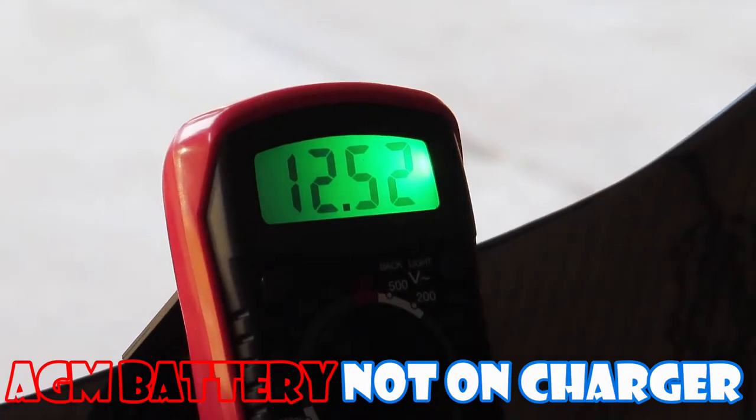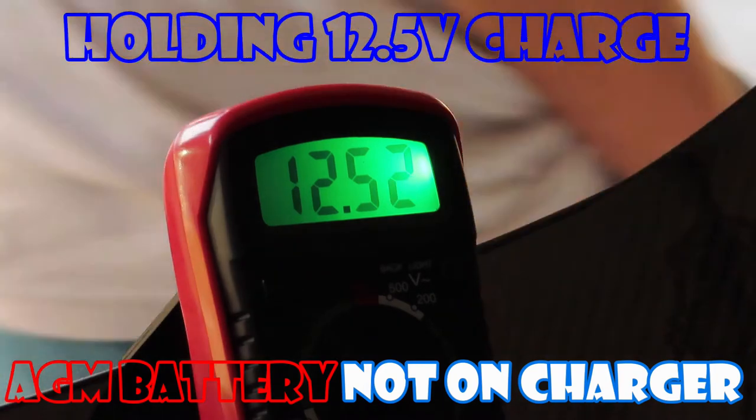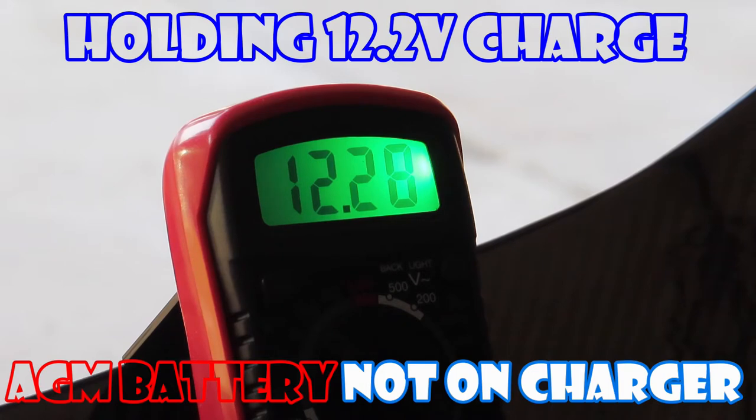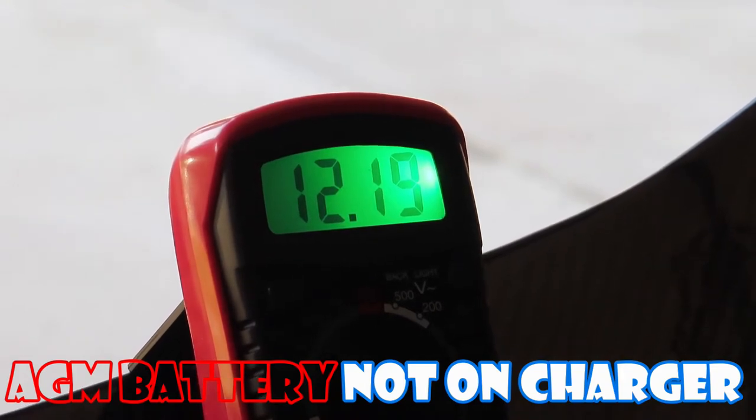12.5 volts with the lights on. Pop the trunk. I'm not sure where it'll be when I open the door — door open, it's at 12.2 volts. Close the door: back to 12.81.